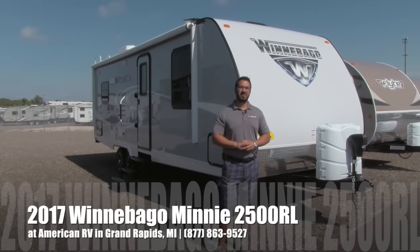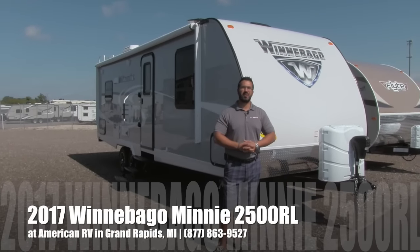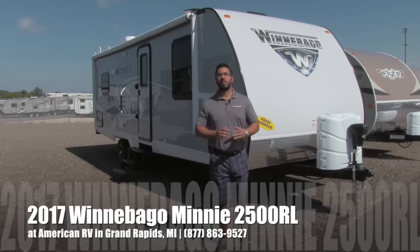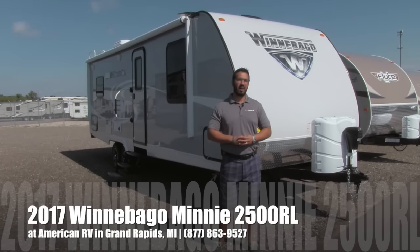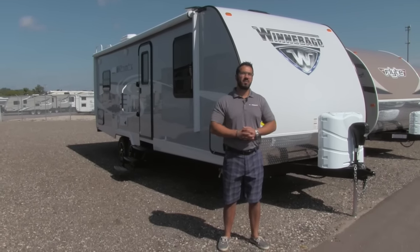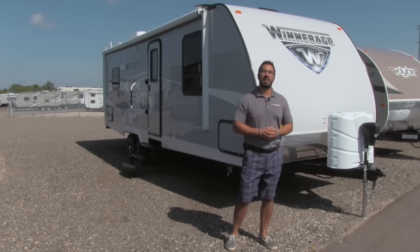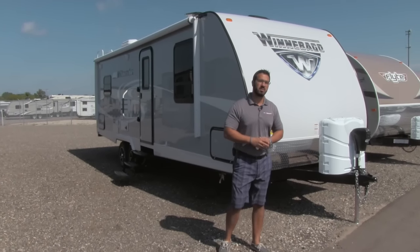Hi folks, I'm Ian Baker, the product specialist here at American RV in gorgeous Grand Rapids, Michigan. Today I'm here to tell you all about the 2017 Winnebago Mini 2500 RL. It's coming in just over 5,000 pounds. This is a wonderful couples model with a nice big slide out and tons of countertop space.